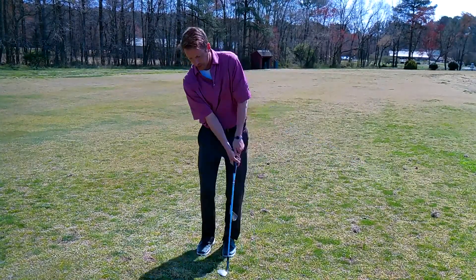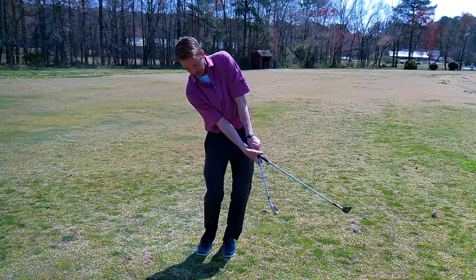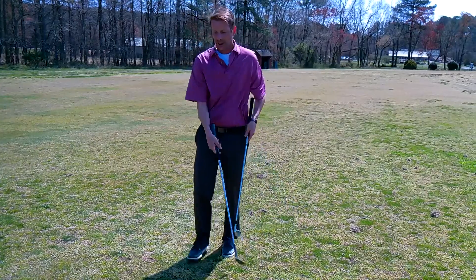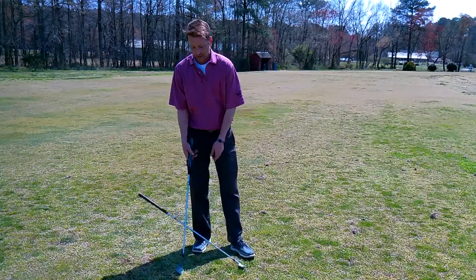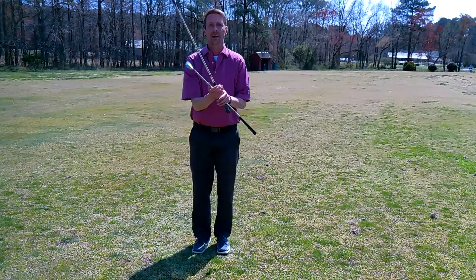So if you get wristy after you hit the ball, or even before you hit the ball on your downswing like this, you're going to whack yourself. The great thing about this drill is instant feedback — if you're hitting yourself, you know you're getting wristy. And another great thing is you can actually hit balls and practice with it.